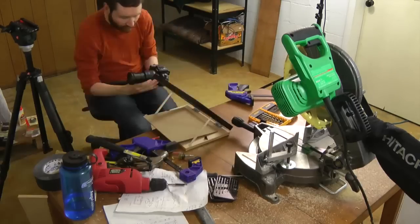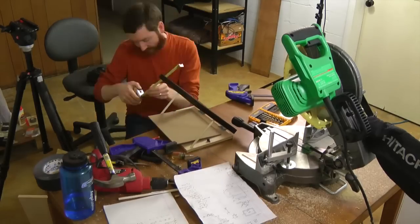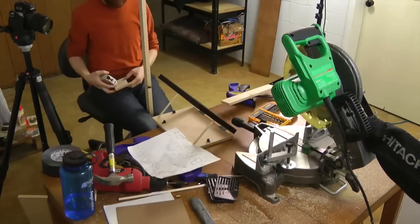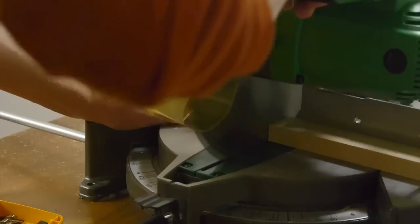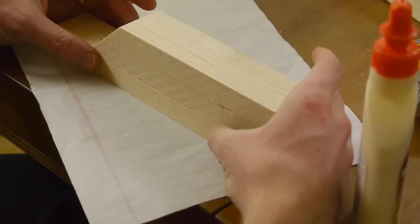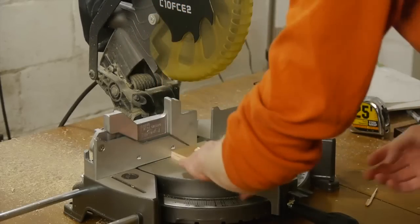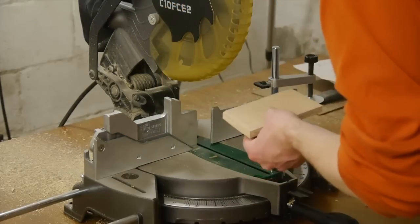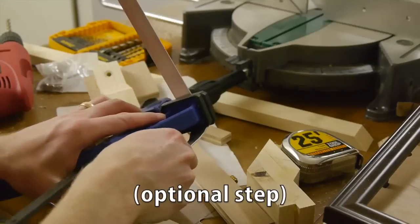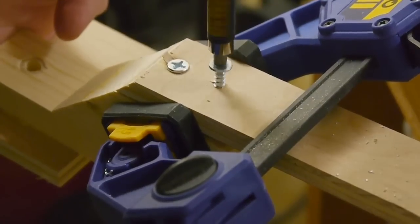I've seen a lot of DIY teleprompter designs where the monitor is separate from the camera, but I wanted to include a camera mount so I could pan and tilt or go handheld without readjusting the monitor. So for the camera mounting arm, I stacked and glued three pieces of 1x2 and reinforced it with some screws. I cut two pieces of plywood — a small one for the camera base, and a longer one to connect the camera mount to the monitor base. I also included a thin strip of aluminum as reinforcement, in case the wood decides to crack one day.